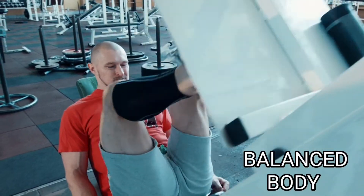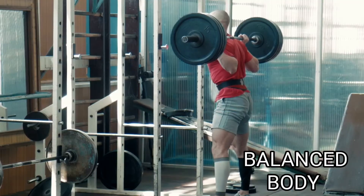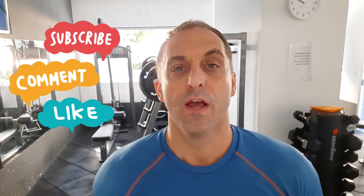Today's video, I'm going to discuss how to start doing pull-ups. Hey, what's up everybody? I'm Jason Kelly, creator of The Balanced Body. Hope everybody's having a great day today. Today's video is about doing pull-ups. Before I begin, make sure you like this video and subscribe to the channel so you can receive future notifications based on more fitness and strength techniques.